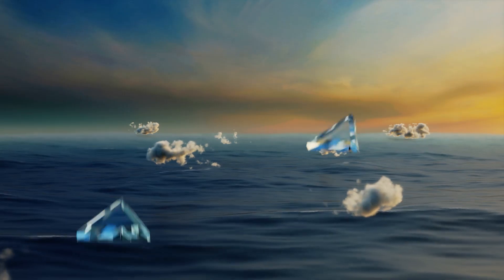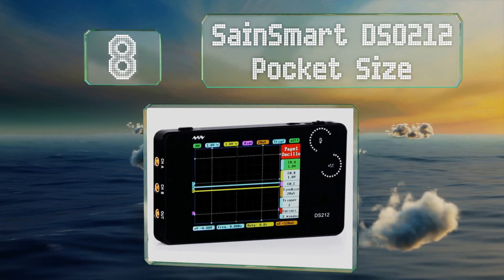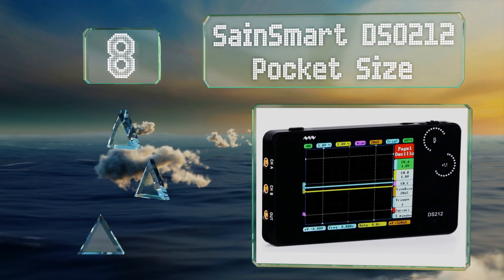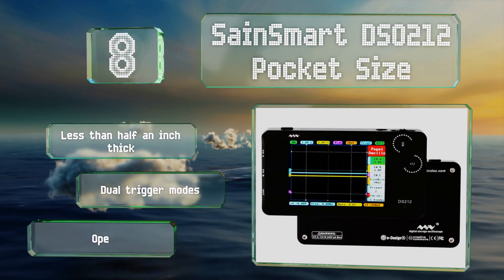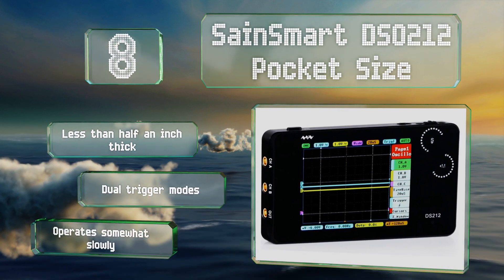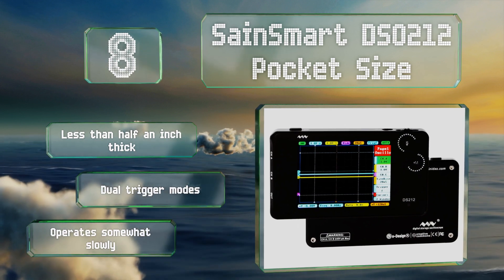Coming in at number 8 on our list, the SanSmart DSO212 pocket size is one of the most portable options around, weighing in at just 90 grams with its 500 mAh battery installed. Its touchscreen interface is simple and intuitive, and it can store up to 8 MB of data. It's less than half an inch thick and features dual trigger modes. However, it operates somewhat slowly.